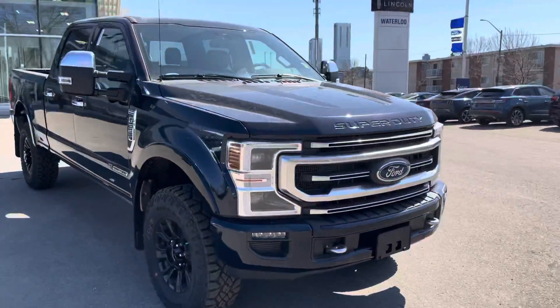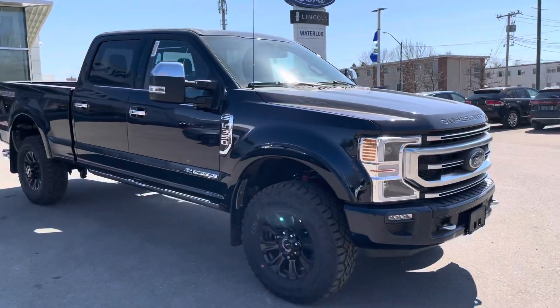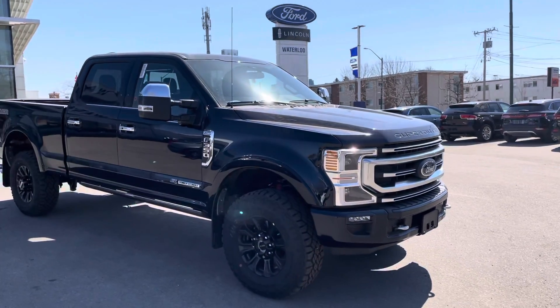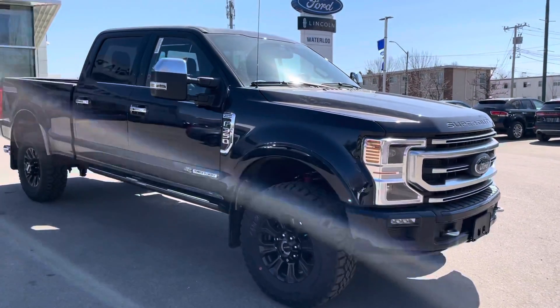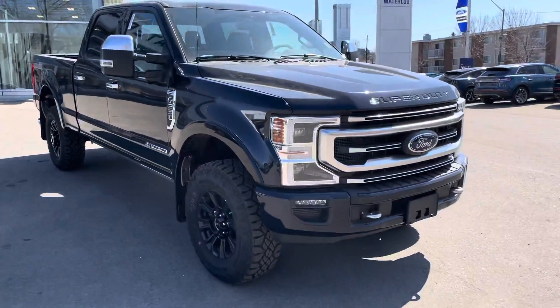Hey Mike, this is Hussein from Freedom Ford. I'm at Waterloo right now — I thought I'd show you this F-350. It's the Platinum in the Tremor package, so it has a couple extra features. I thought I'd pitch it your way and show you what it looks like.